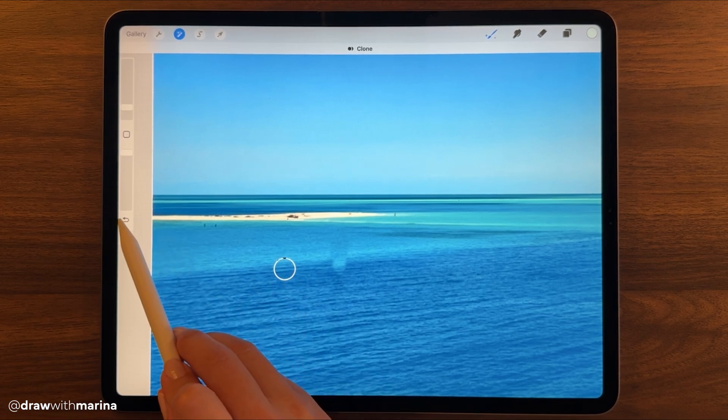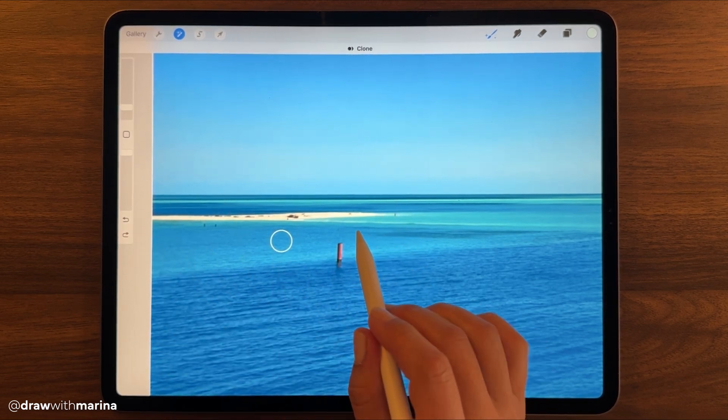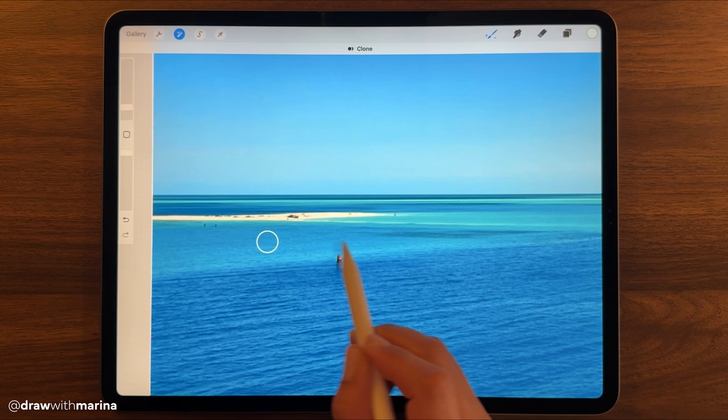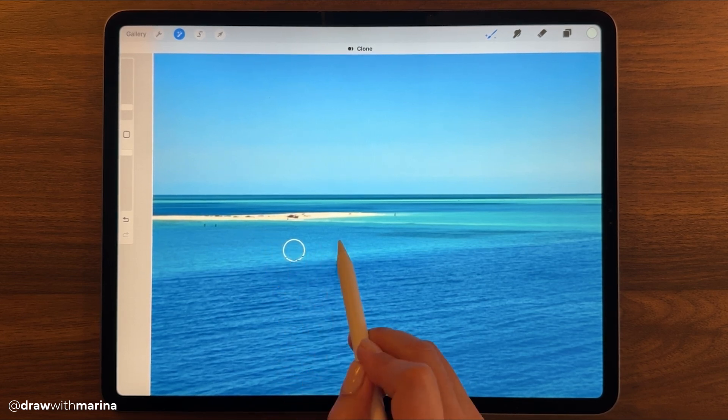Now here gets a bit tricky — it's referencing up here and not down here. So if I undo, it's going to undo the whole thing because I did not let go of my pencil. So let's do that again and I'm just going to move that here a little bit.